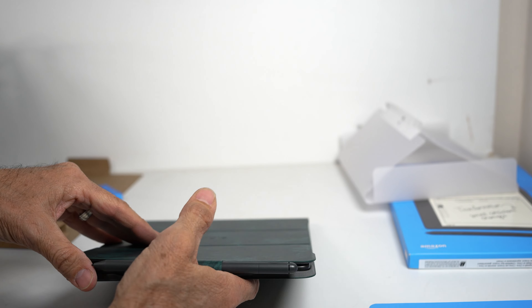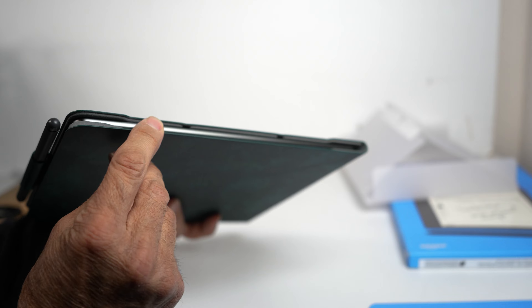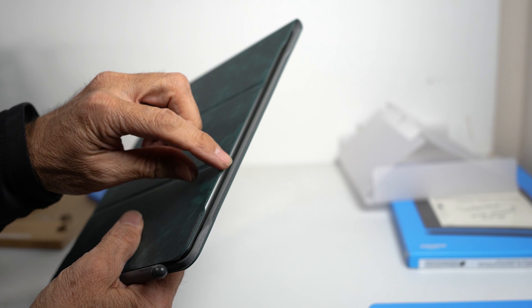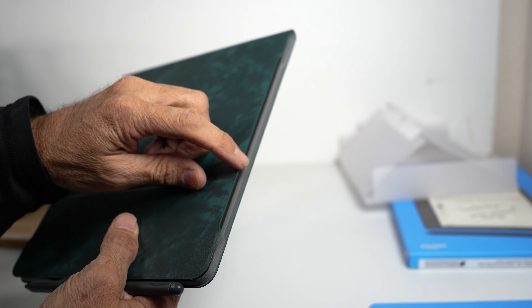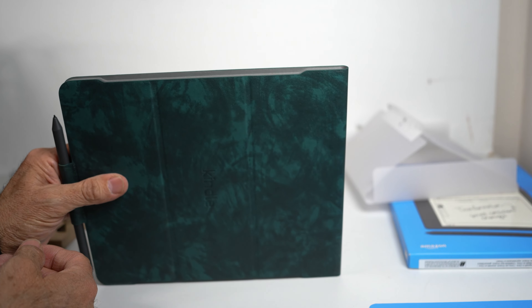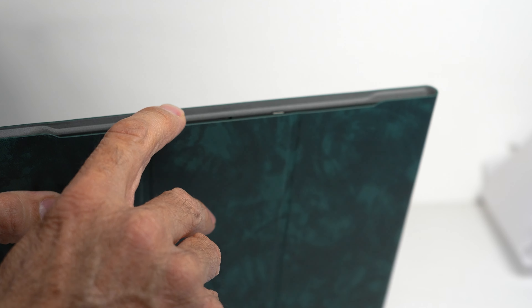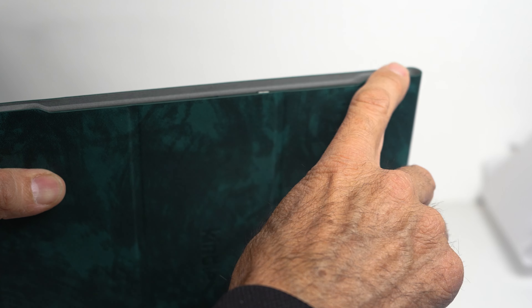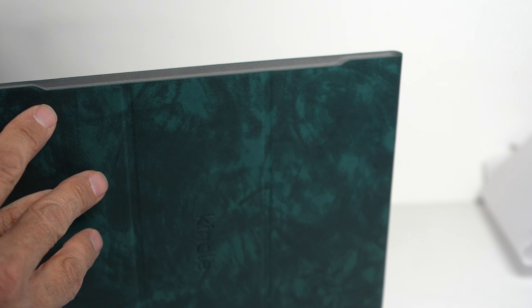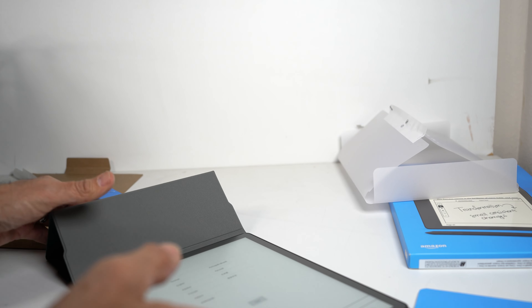With the case on, it looks pretty nice overall. The side lip of the case comes out a bit past the device, which helps protect the Kindle. You can see how far the Kindle is recessed inside the case with the edge extending past it, providing good protection.